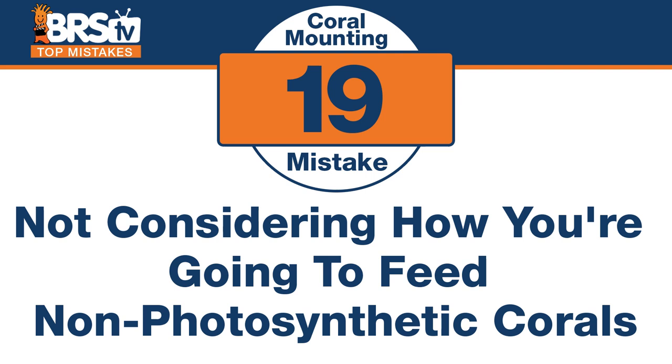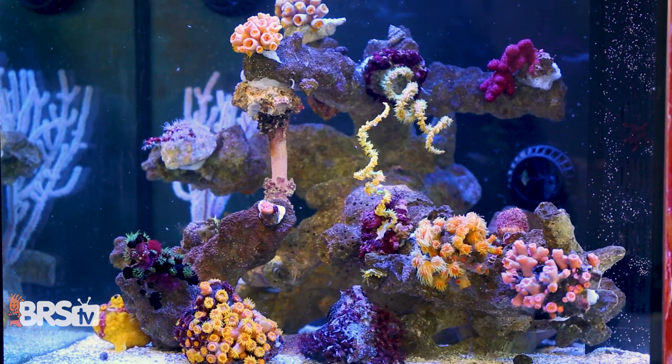Number nineteen — the mistake is non-photosynthetic corals and not considering how you're going to feed them. A lot of us see NPS corals and want to put them in a dark cave or deep back in the rockwork where there's no light. But without considering that you have to feed these things later on — making it easy to actually get to the mouths of these corals and target feed them — don't make the mistake of putting them somewhere hard to reach. You will target feed almost anywhere for a week or a month, but if you want to care for these corals for years, you've got to put them somewhere easy or you probably won't do it.